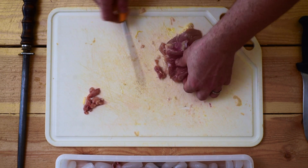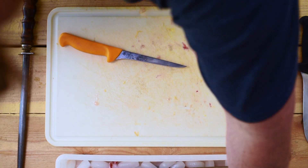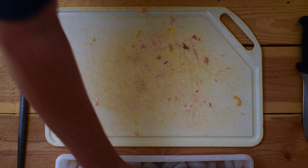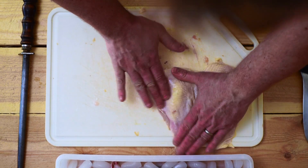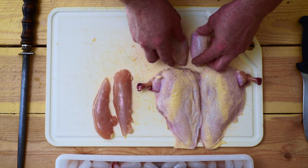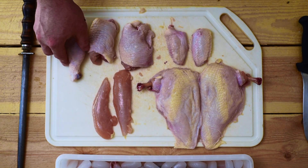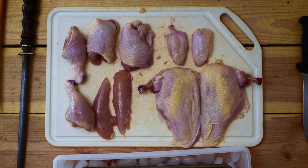Let's show you all the pieces in completed form. We have our two skin-on chicken breasts, our two chicken tenders, our two flat chicken wings, two boneless skinless thighs, and two legs. I will see you next time — stay safe.